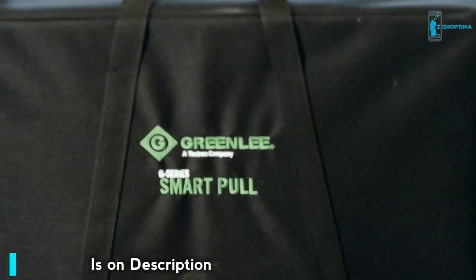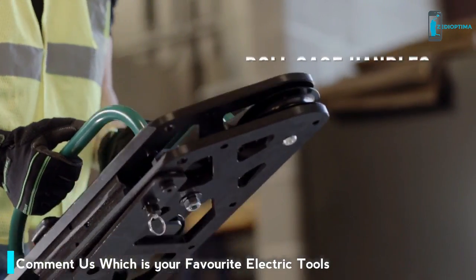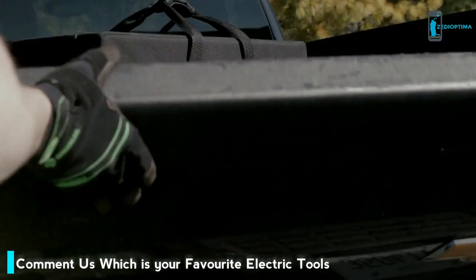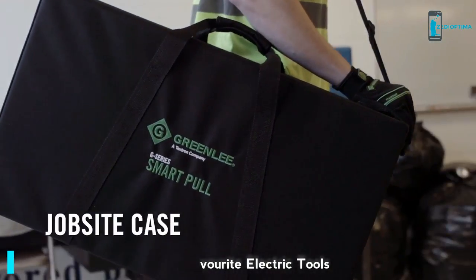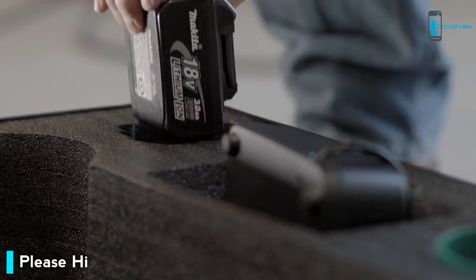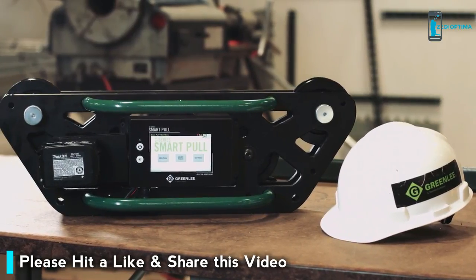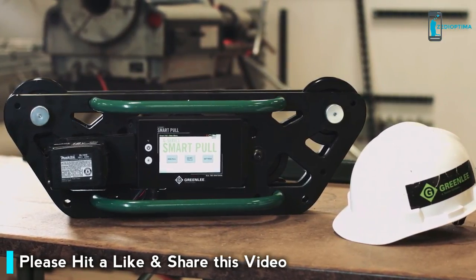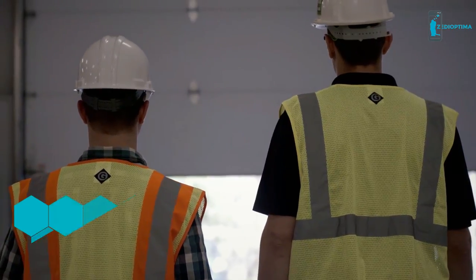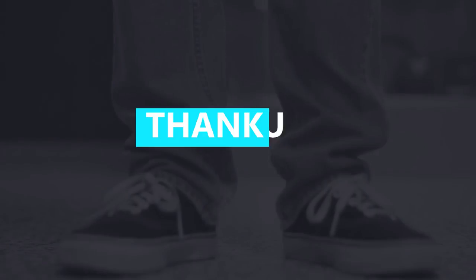The Smart Pole operates on the 18V Makita battery platform, providing a whole shift's worth of runtime. Roll cage handles make it easy to carry while protecting it on job sites, just as the hard foam case provides impact protection — the case also conveniently stores the battery charger and mounting hardware. With Greenlee's G-Series Smart Pole, you'll be more prepared than ever for the growing requirements of cable pulls: faster, safer, easier.